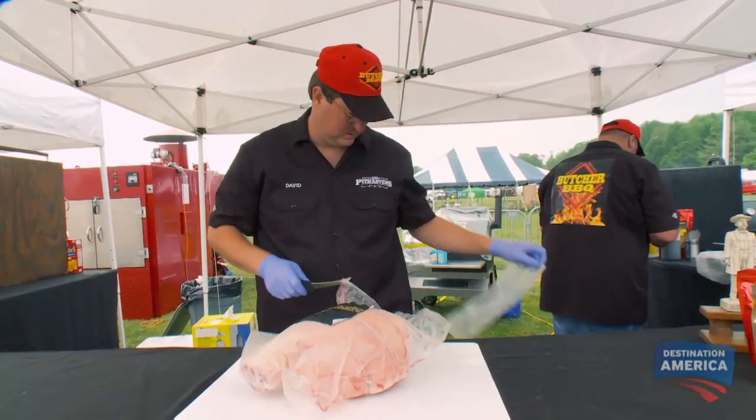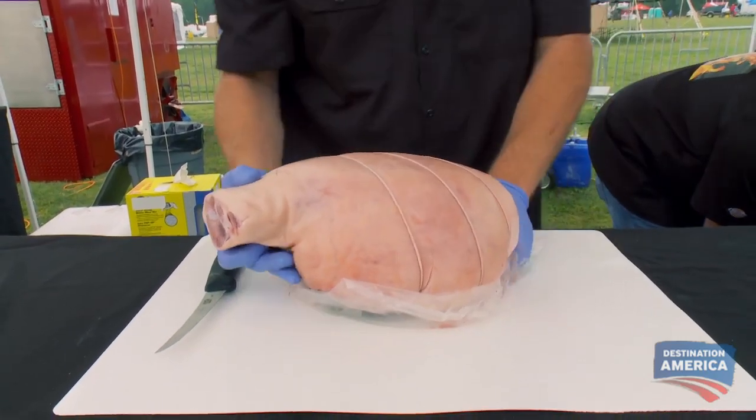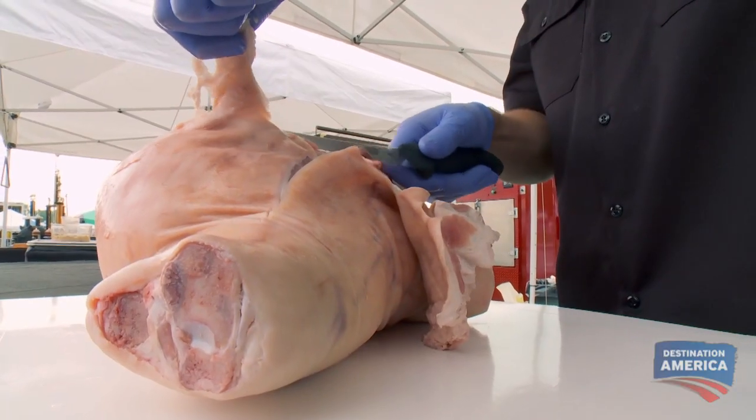Let's get started on the ham. I'm gonna make the best ham these judges have ever tasted. I cook hundreds of pounds of ham a week in the butcher shop, so we already understand how to make this moist. I'm gonna bone it out so I can get flavor all the way around.